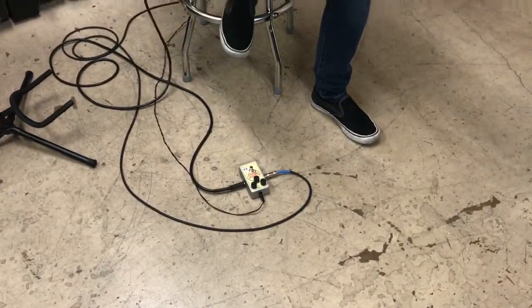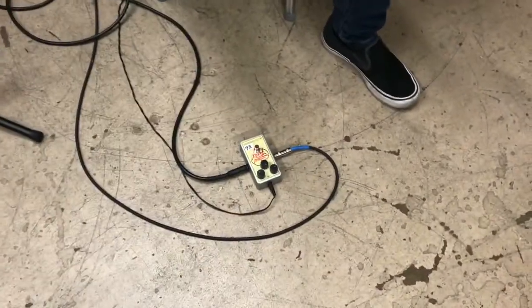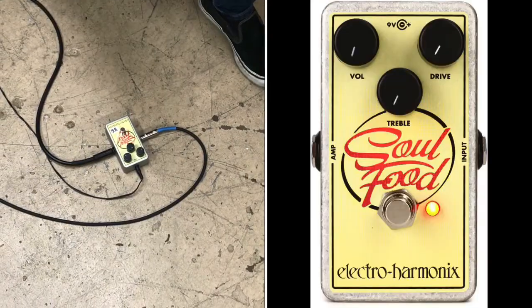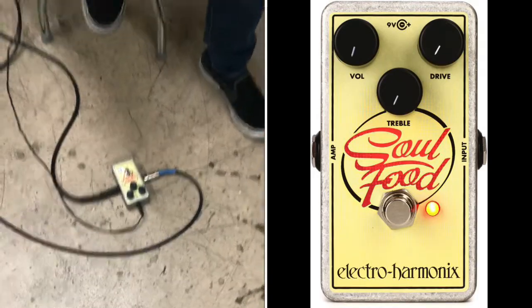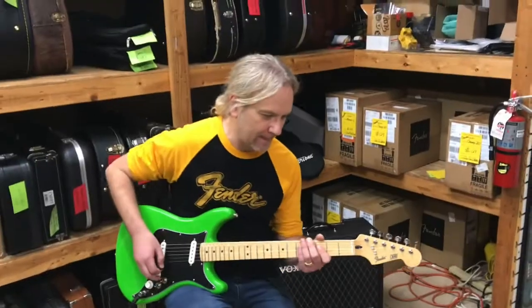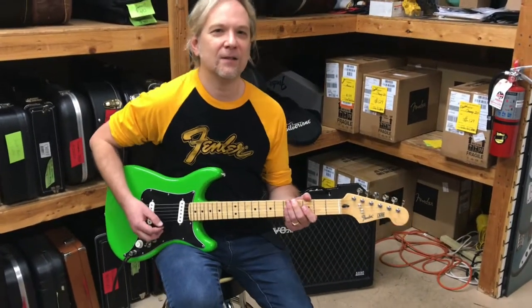Just for fun, let's put a little distortion on it. I'm in the bridge position here, running through the Electro-Harmonix Soul Food — one of my favorites, if not my definite favorite, of their overdrive pedals. It's got a very transparent sort of tone to it, so it just kind of lets the amp and the pickups do the work.